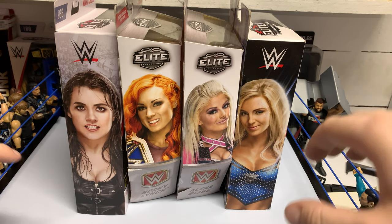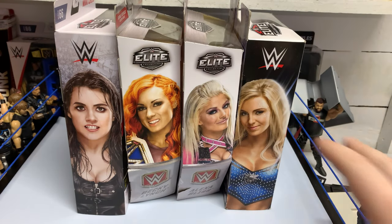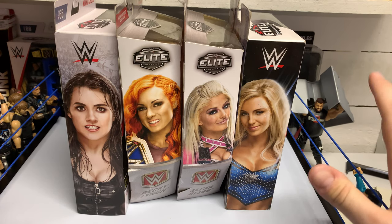What is good everybody, in today's video we're gonna be going over the four women's figures I have in my collection that I have yet to unbox. I'm gonna unbox and review these bad boys — or should I say bad girls.